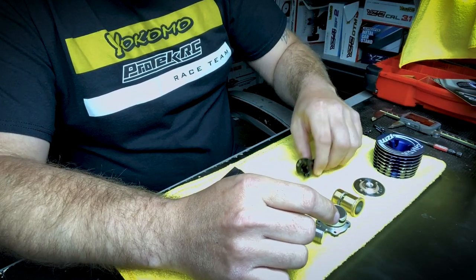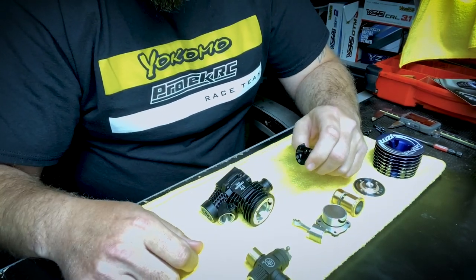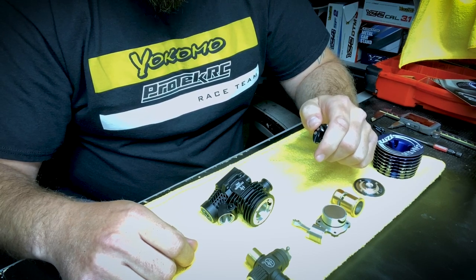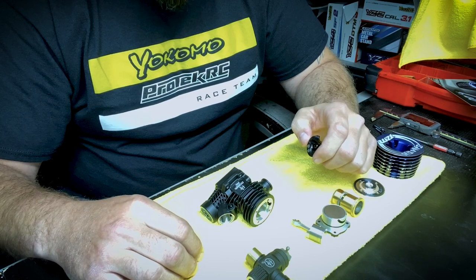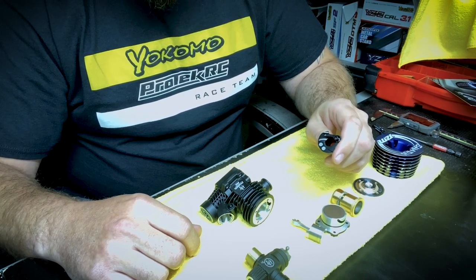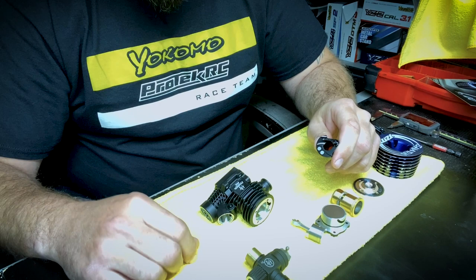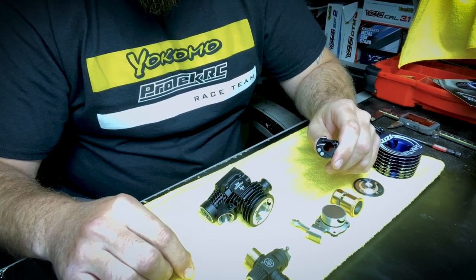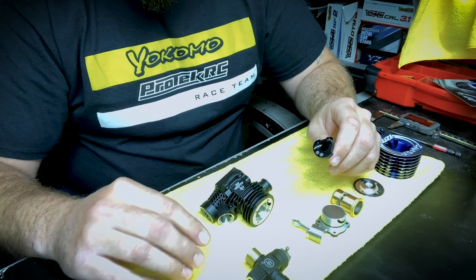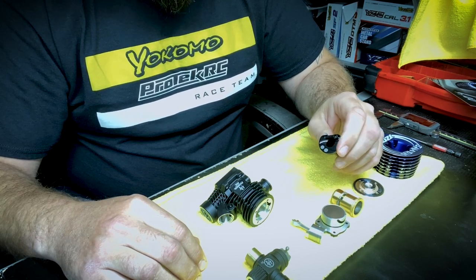This is the same bore and stroke as the old Spec 2. A lot of people are familiar with the Spec 2 — old faithful OS engine that was around for a long time. Some issues people had with it were too much bottom end, not enough mid-range, not enough top end — but the reliability was phenomenal. OS made an adjustment to the bore and stroke by adding a second tungsten slug into the crank. This smooths out the bottom end, adds mid-range torque, and gives a little more top end. It makes the power band more smooth and fluid.